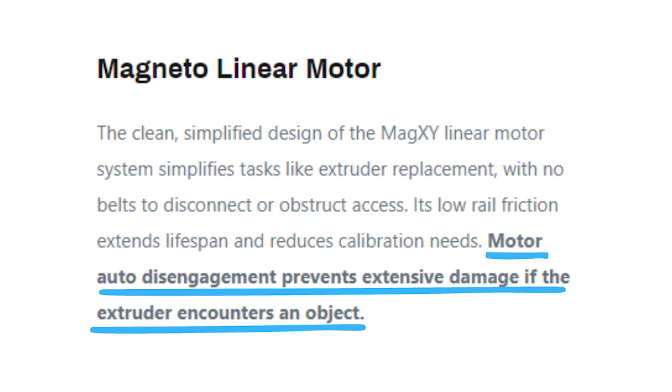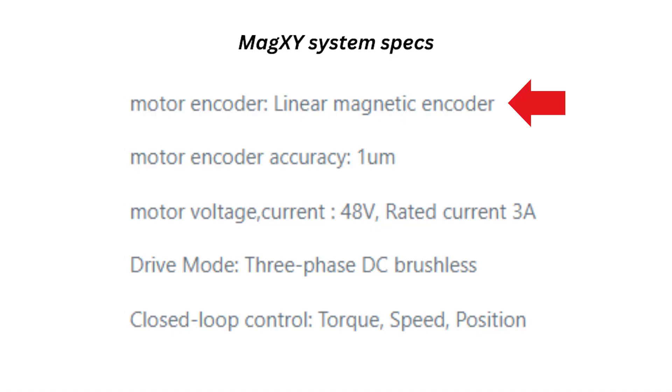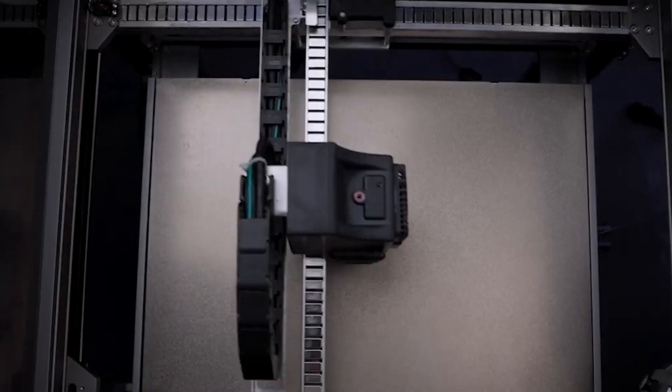The maglev motor can also auto-disengage to prevent extensive damage if the extruder encounters an object or crashes into a print. The linear motor can be thought of as a flat unrolled motor where the rotor is attached to the moving component — the tool head — and the stator forms the track along the axis. The MagXY system uses a linear magnetic encoder with 1 micrometer accuracy. The motor is a 48-volt, 3-phase brushless DC motor with a rated current of 3 amps, and the system has true closed-loop control for torque, speed, and position, which is important for real-time adjustments and corrections during printing.